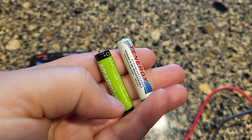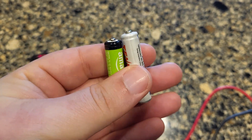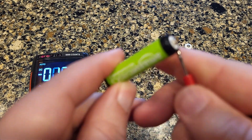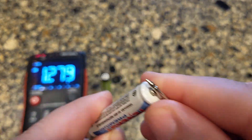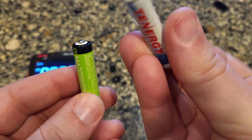Now let's test a battery too. Here I have a couple of batteries — one of these is more dead than the other one, so we're going to test both of these. This one reads 1.34 and the other reads 1.27. So this one's good and this one's not.